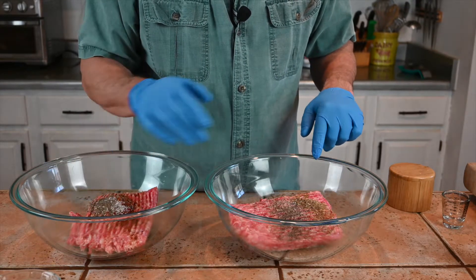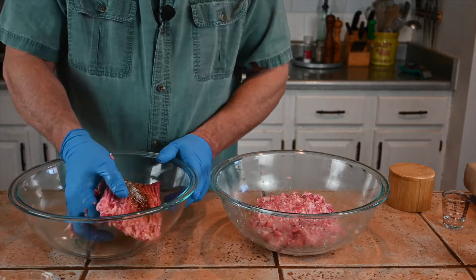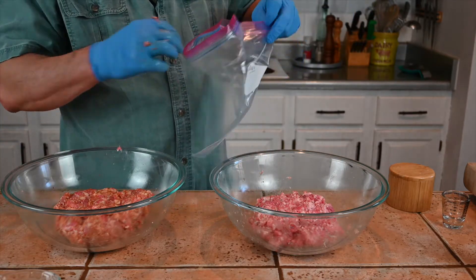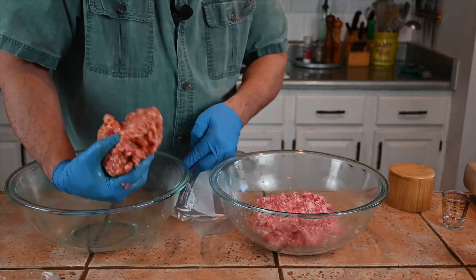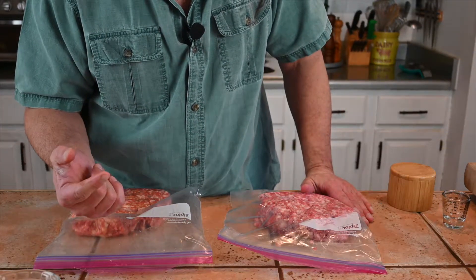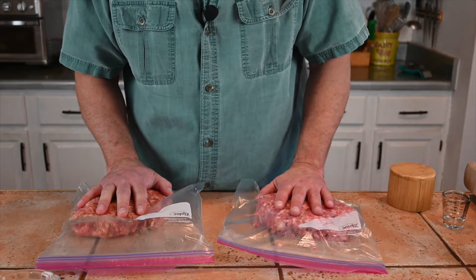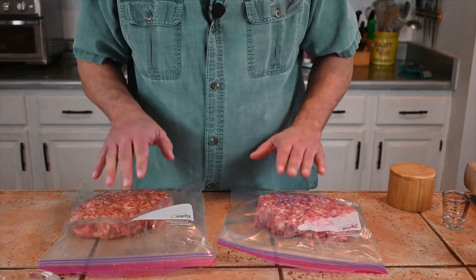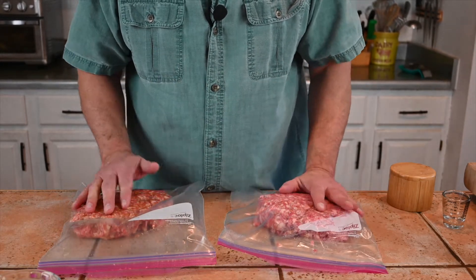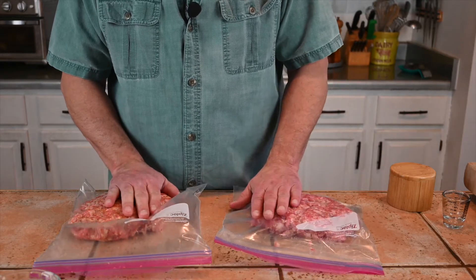Now to mix them up, I'm going to start with the sweet first so I don't get any peppers on it. Now for the hot. These have to rest for a little bit — I'm going to throw them in a bag and put them in the refrigerator. The resting will do two things: one, allow the flavors to meld together; and two, working it has started to melt the fat even though my hands are pretty cold — I woke up to a snowstorm — and we want that to solidify before we start using it.